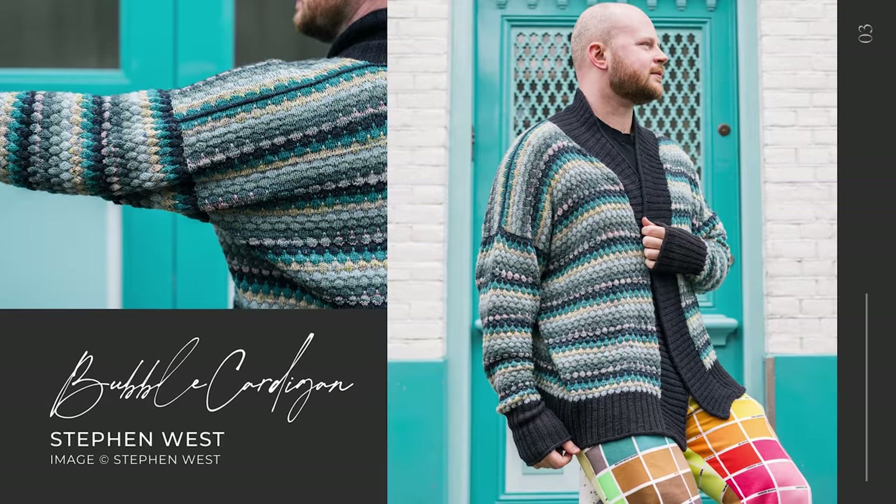The day you have all been waiting for has finally arrived. Today I am going to be steeking the Bubble Cardigan — a wonderful, magnificent pattern by Stephen West. I think we are just shy of three months since I cast this on, and my goodness, it's been a long time coming.